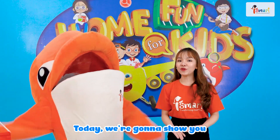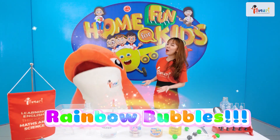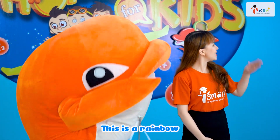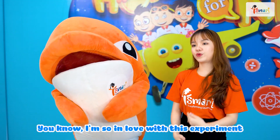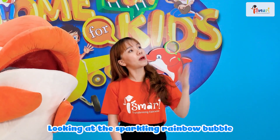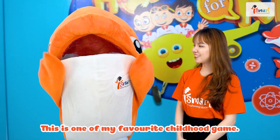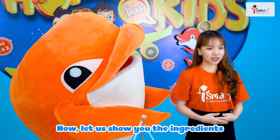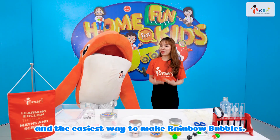Today, we're gonna show you a super stunning experiment called Rainbow Bubble! Do you know what a rainbow is? This is a rainbow! I'm so in love with this experiment since I was a child — looking at the sparkling rainbow bubbles underneath the sunlight. It's magical, isn't it? This is one of my favorite childhood games! Now, let us show you the ingredients and the easiest way to make a rainbow bubble.